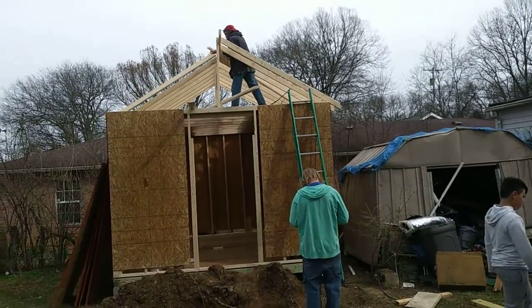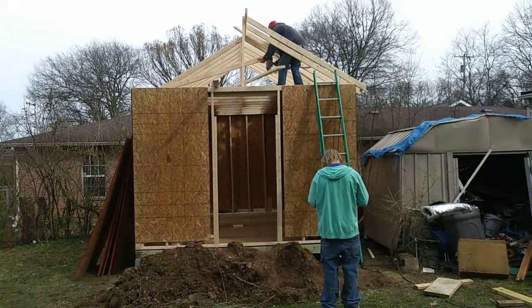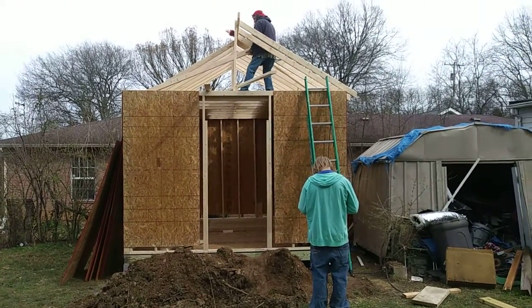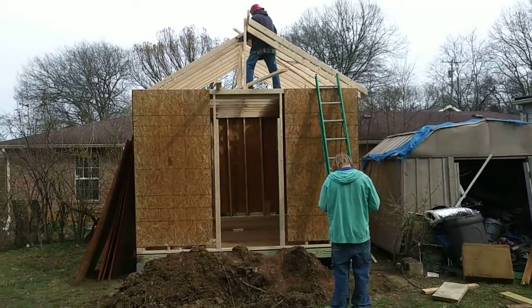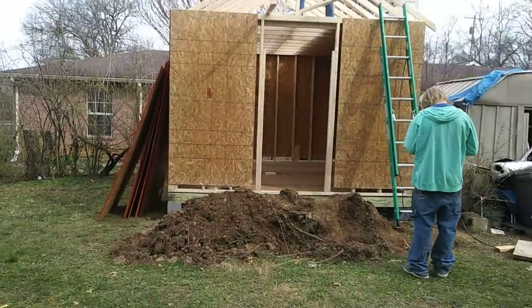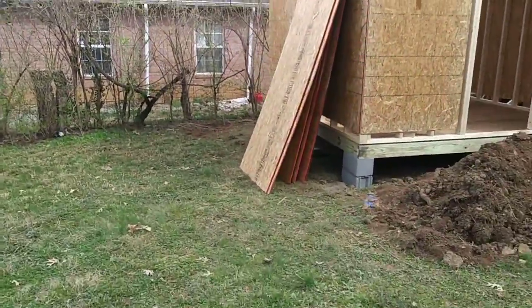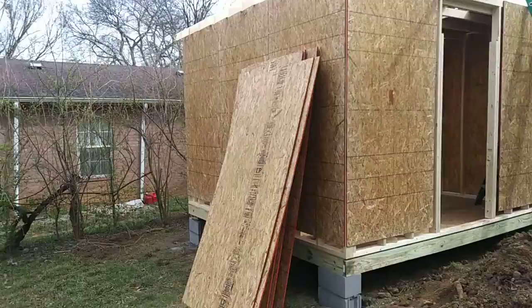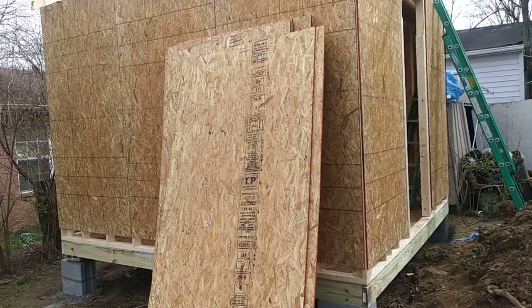That's what it's going to look like. See the peak? That little bitty house — it's going to be cool. We got all the sighting done. The board there, OSB, will be for the top to cover the rafters with.